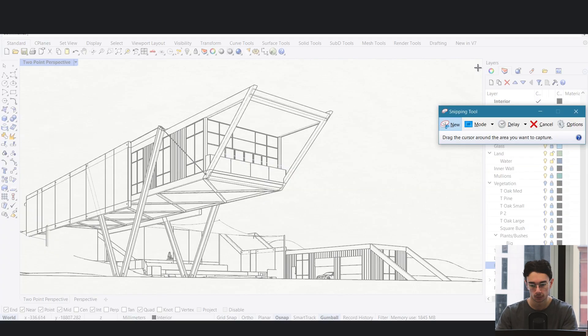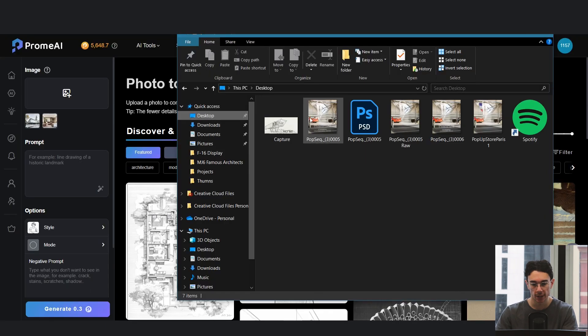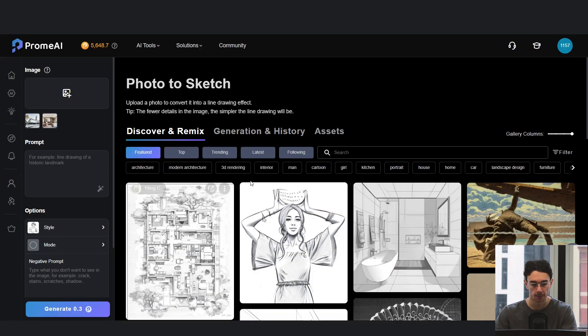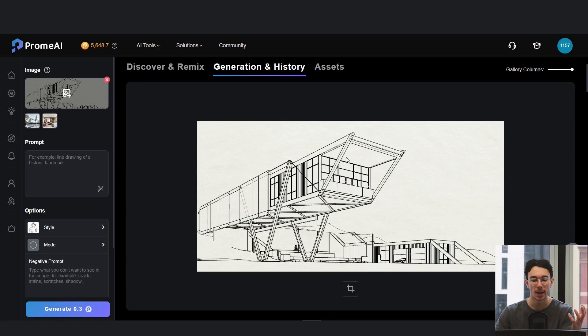So we've got this 3D model. We can just grab this and save it as a separate file, then drag and drop it into Prom AI. Now we'll be able to make our own hand-drawn sketch from an actual 3D model.